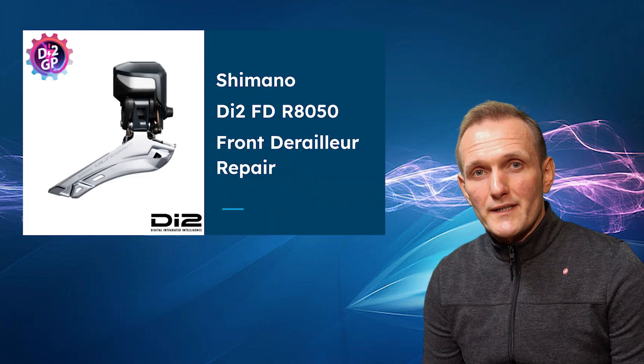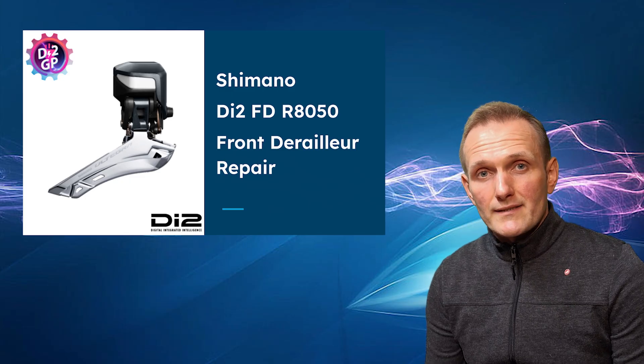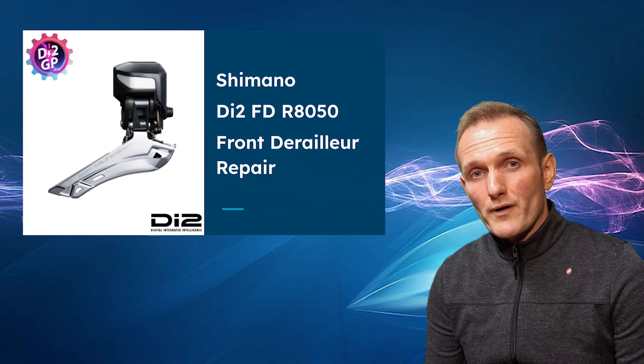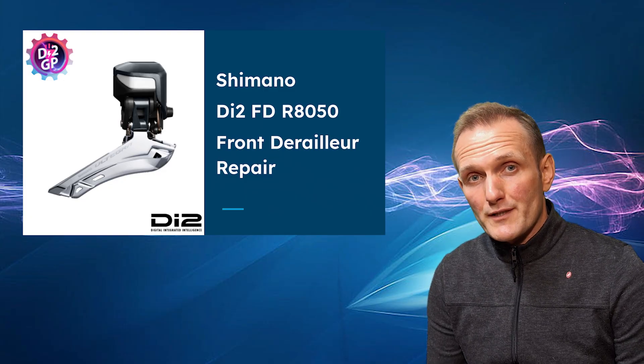Welcome! In today's video we're going to fix second generation 11-speed Ultegra AT50, but the same process applies to pretty much any 10-speed Ultegra or 11-speed all the way up to the latest 105 or even 12-speed GRX. That doesn't apply to 12-speed Ultegra or Dura-Ace — that's going to be covered in a separate video.